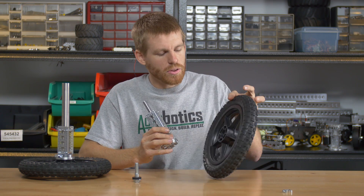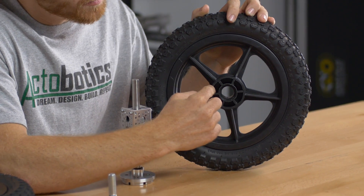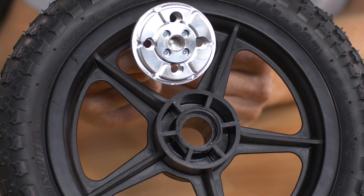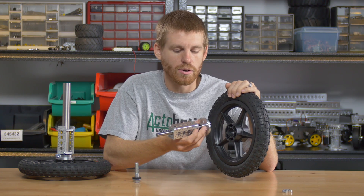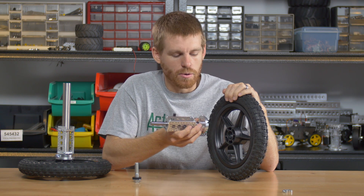On the wheel you're going to notice this star pattern that's molded into it — you've got these cogs out here, and we've perfectly mated that to the aluminum part that we machined out. That way when these two parts go together and the hub adapter rotates, it's going to rotate this wheel. There's no way for it to slip inside or spin out or anything like that.